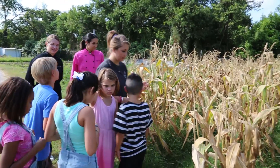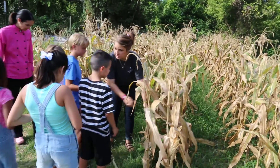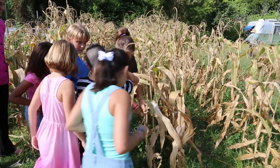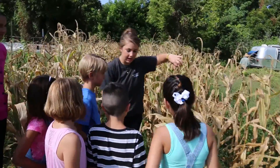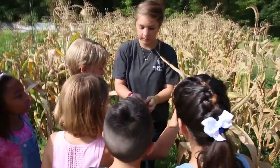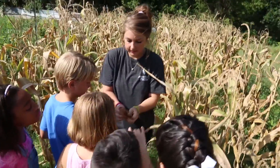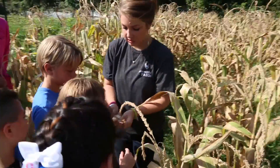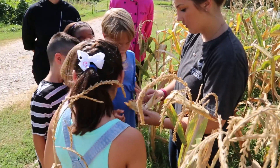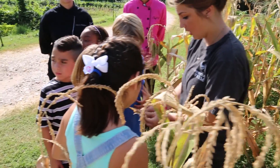Alright guys, we're gonna pick some popcorn. So this is popcorn — it looks just like regular corn, right? It grows up, it's got the long tassel on top. And if you didn't know, you might think this was regular corn. But when you peel it back, instead of the kernels being sweet and juicy, they're gonna be dry.